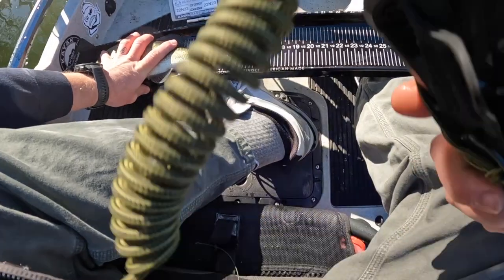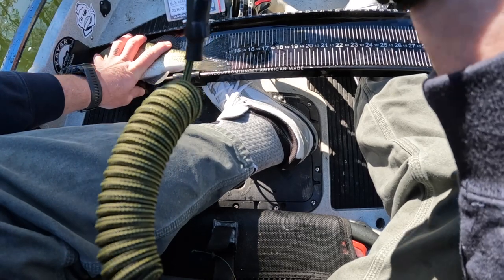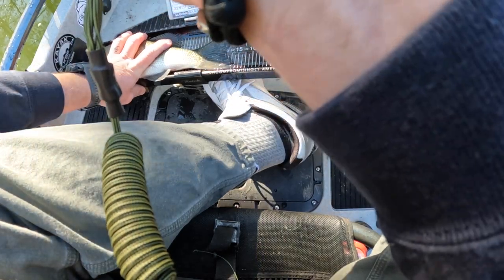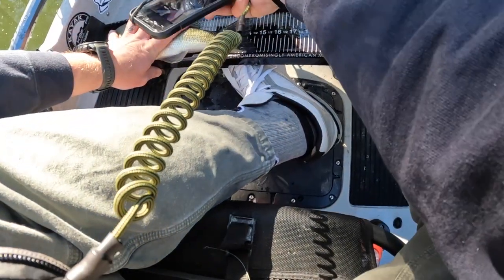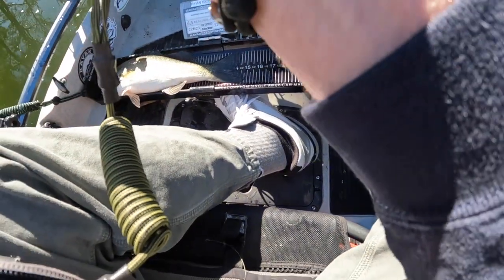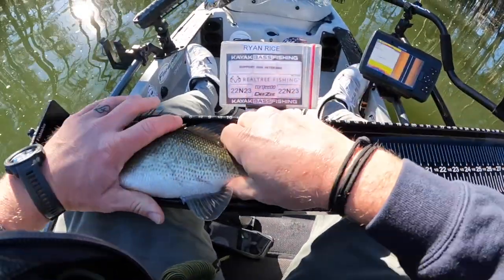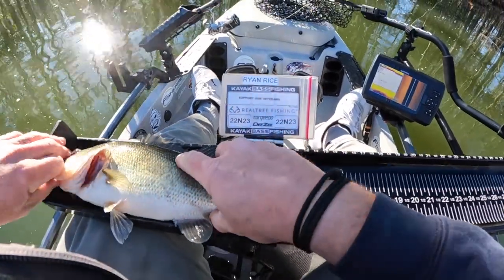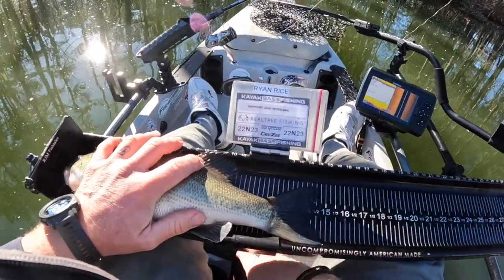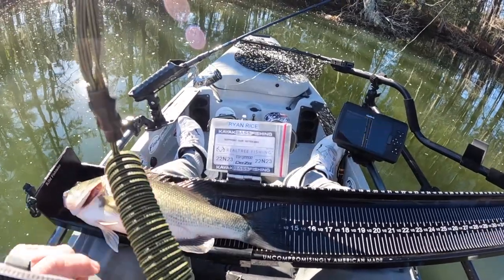Keep two hands on it, get the tail laying flat, and keep one hand on it. Make sure the identifier is in the picture. Take one picture with your hand on the fish, make sure it's calm. Then take your hand away and take a bunch of pictures. If I get a shadow line, I'll bring that fish up to make sure it's out of the shadow — you want to make sure the mouth is closed.